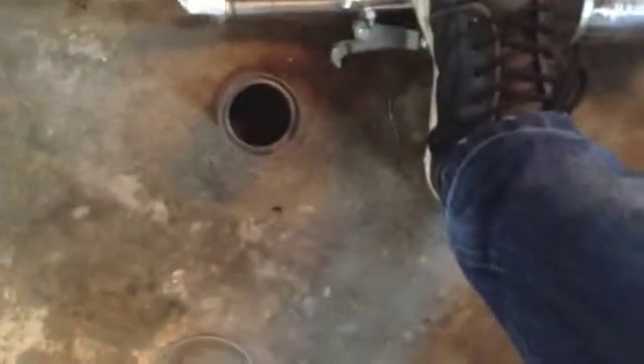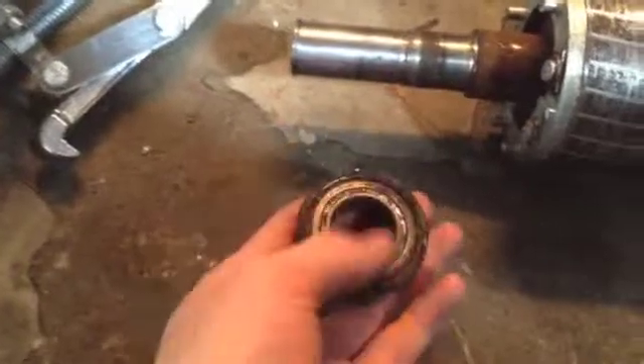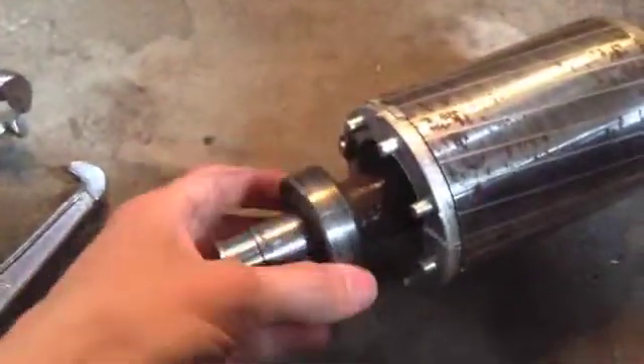It's pretty hard to get the bearing off. I got the bearing off — the front bearing — and now I'm going to do the same with the bearing on the back end of the rotor.